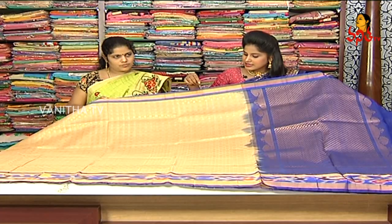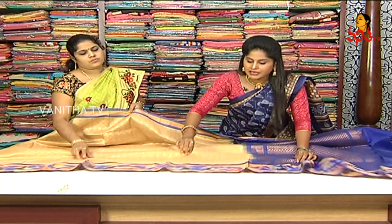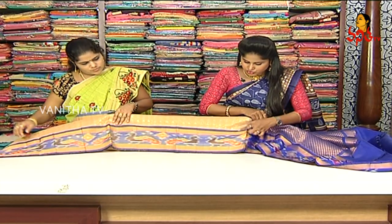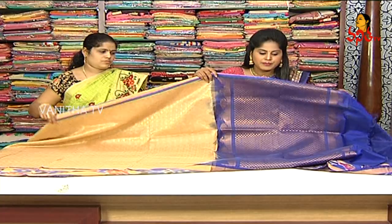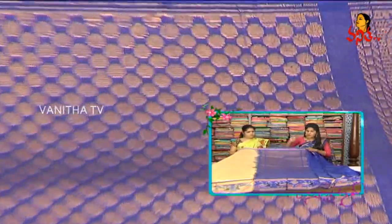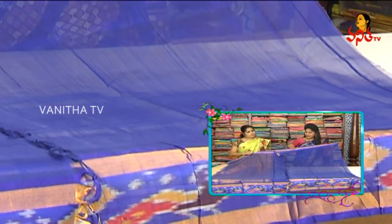We use a polka dot and square box to complete an alternate design. In the middle part, we have two sides of blue. The bottom border will continue. In the middle part, we have a blue color base with a polka dot. The two sides also have a creeper design. The contrast blouse has a blue combination.